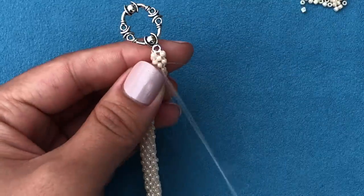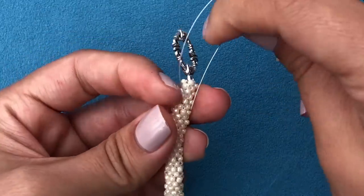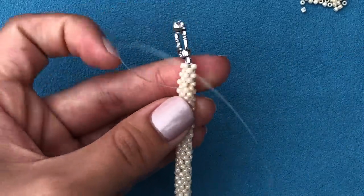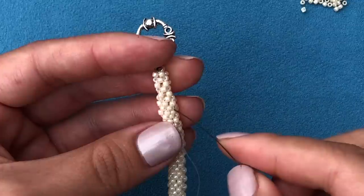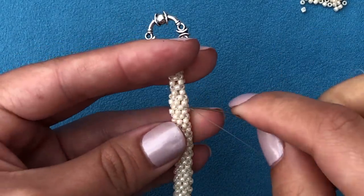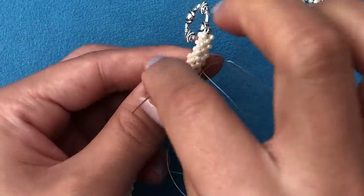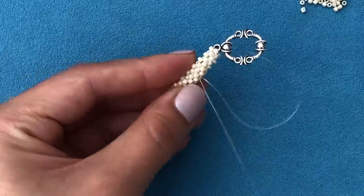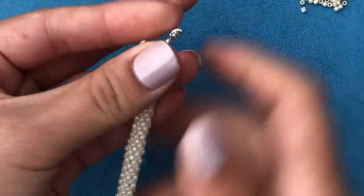Now I'll go downwards, make my first loop, go through some beads, make my second loop, then go around these beads and cut the threads at the very base. We are done!